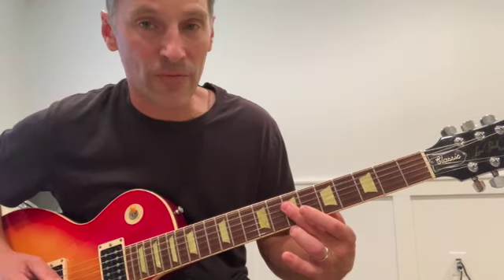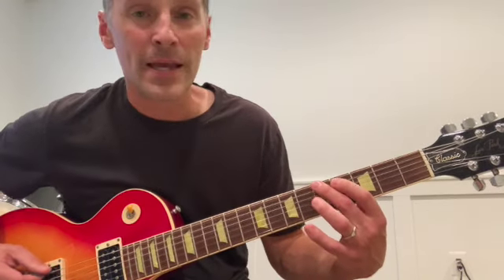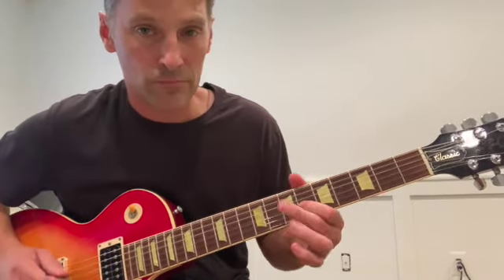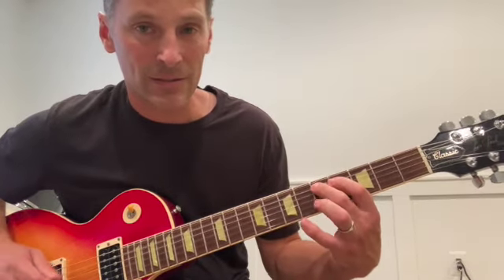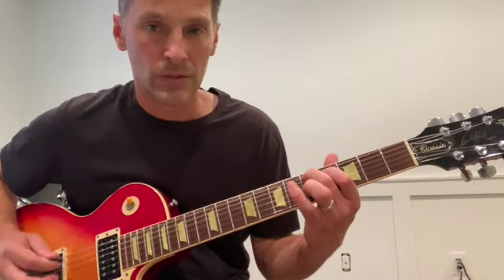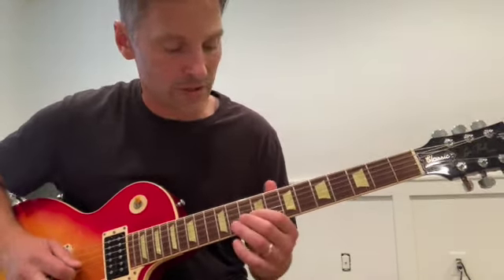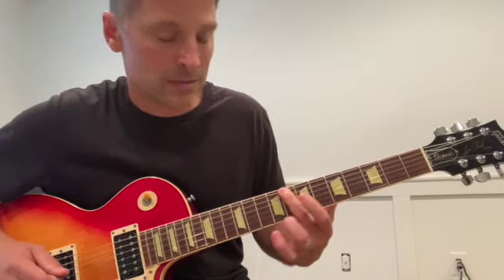And then we get 7 on the 4th string, 7 on the 5th, then slide to 5-4 on the 5th string, and land on the root note at the 5th fret on the low E string. This is the same thing as the higher version — same notes, just an octave lower. He finds a really good way to connect them. On You Can't Always Get What You Want in the key of C, you hear it again: 10-9, same pattern, 10-9, 10-10, 8-7, 8.